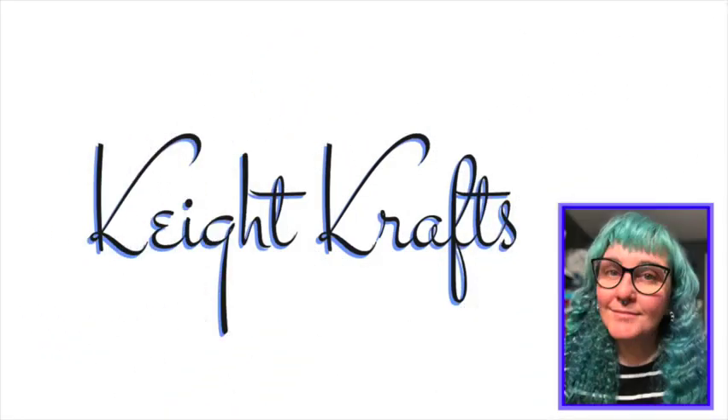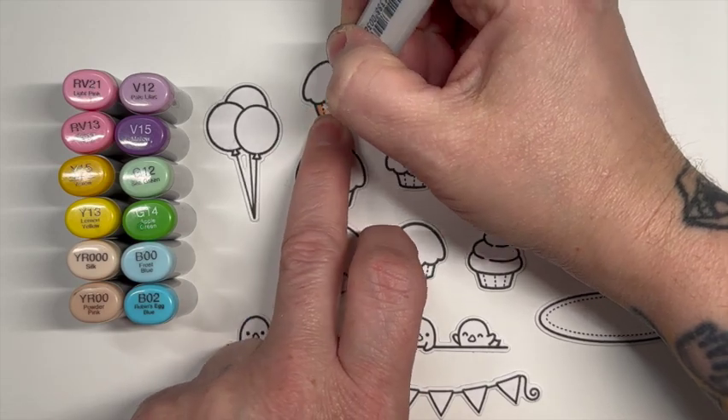Hey, welcome to Kate Crafts. I'm Kate. Today I would like to share with you a different sort of video.